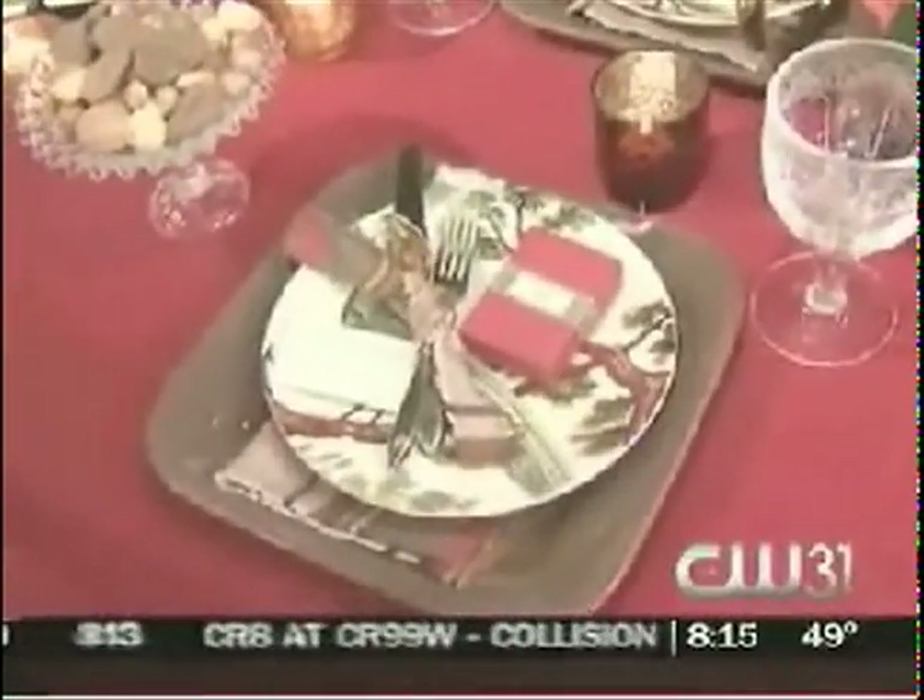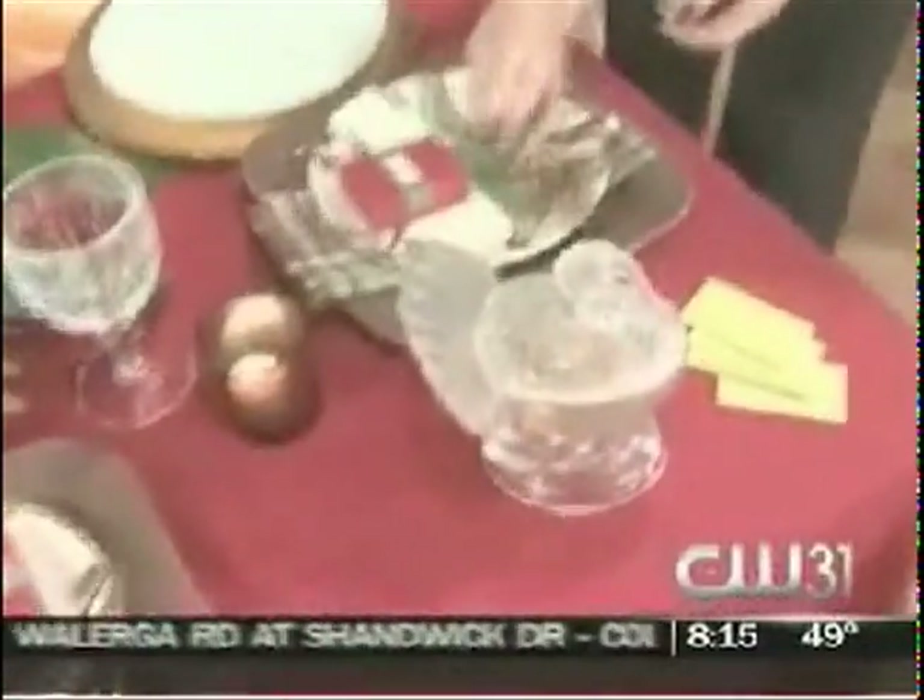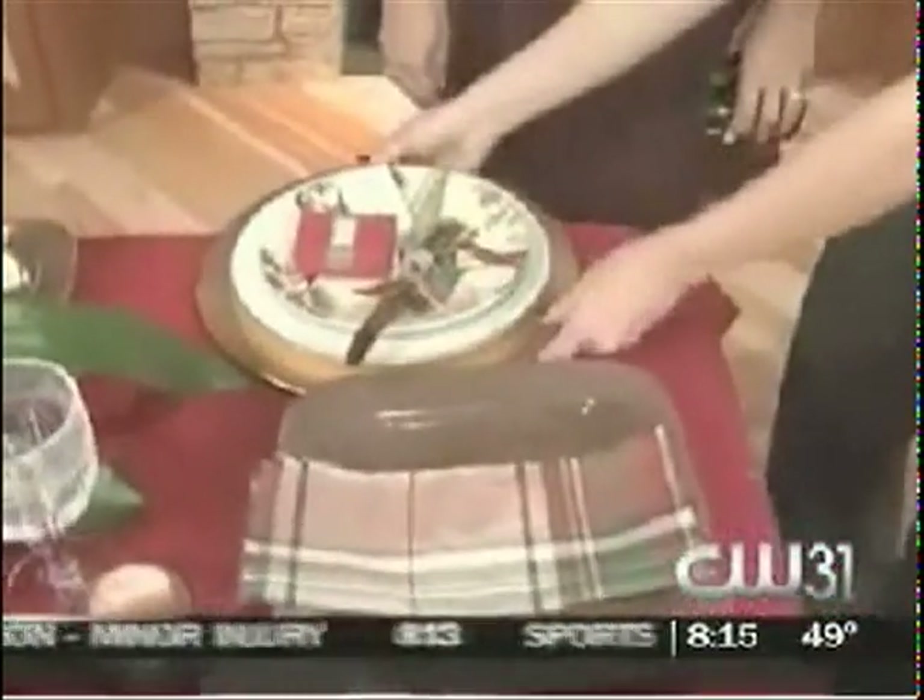Simple things — use china that you already have. Everyone has some basic china or even white plates. We can take simple everyday dishes, use them as a backdrop, have more of a novelty plate on top, set it on top of china and you get a more formal look.